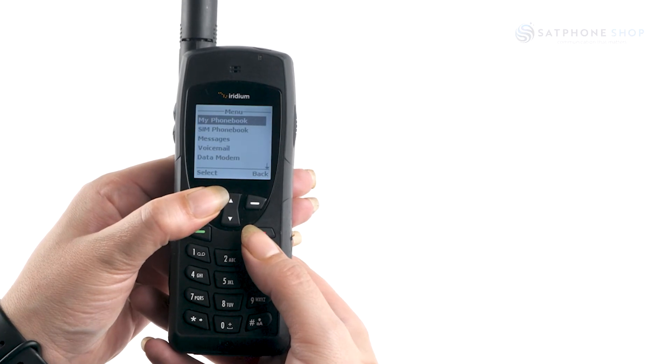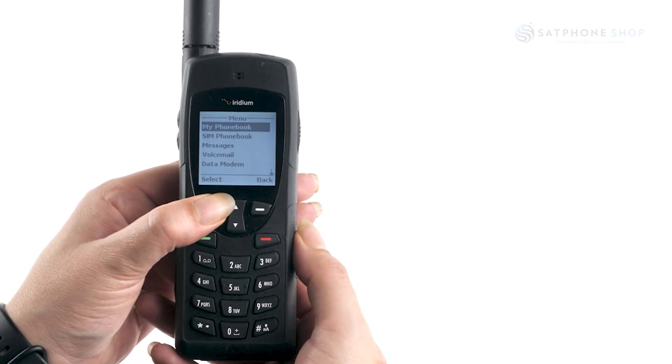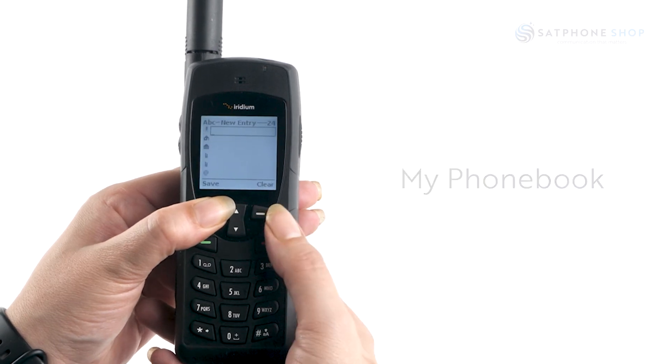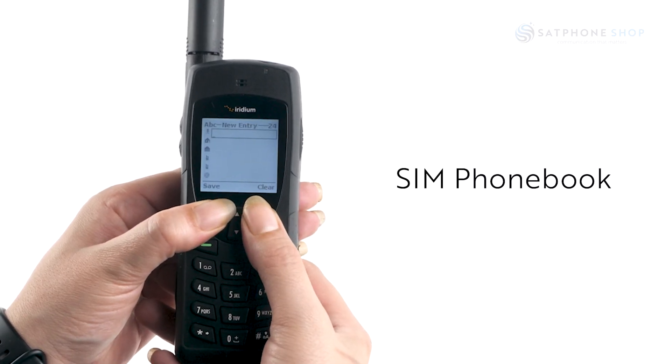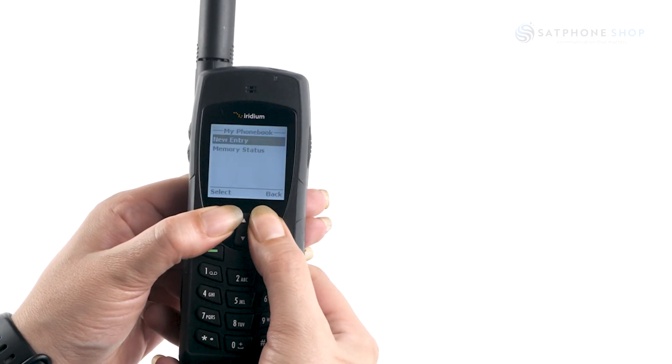Press the soft key to access the menu, where you are presented with different options. Select 'Phone Book' — this is where you will add your recipients to your phone. Your SIM phone book will save your SIM contacts to your SIM card for when you are transferring phones.